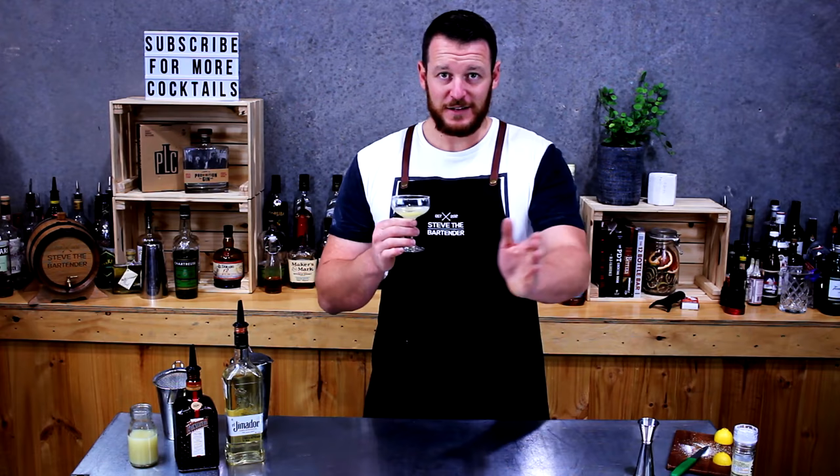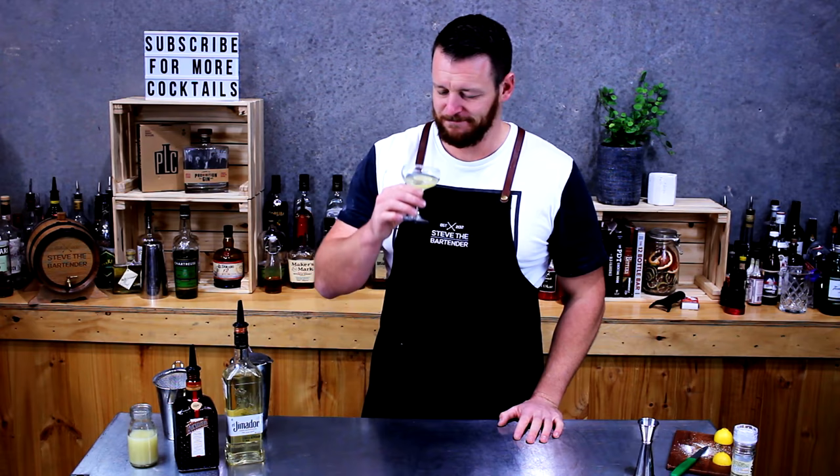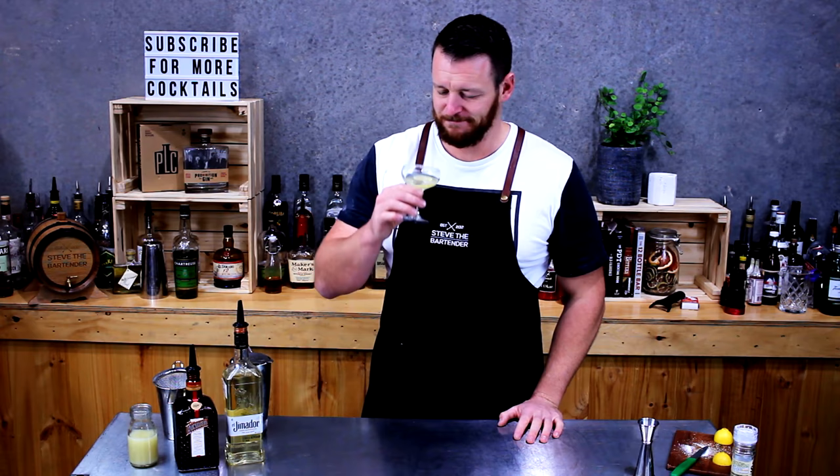I probably should slow down on this — I do plan on doing another five cocktail videos. Forgive me for the next five days; in the videos that you see, anything can happen. That's a bloody good margarita.